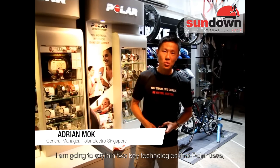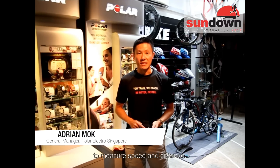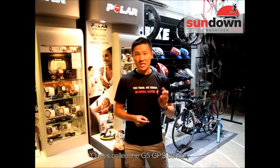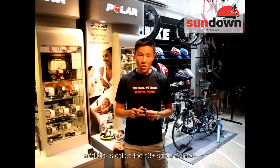I'm going to explain to you two key technologies that Polar uses to measure speed and distance. On my hand, there are two products. One is called the G5 GPS sensor, and this is called the S3 Plus Foot Strike sensor.